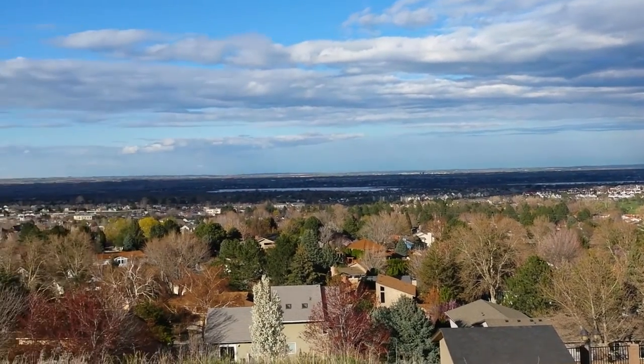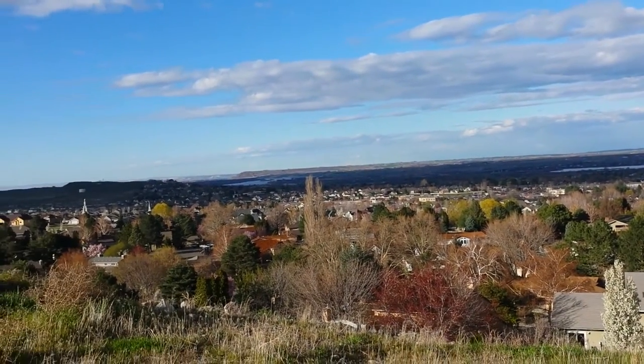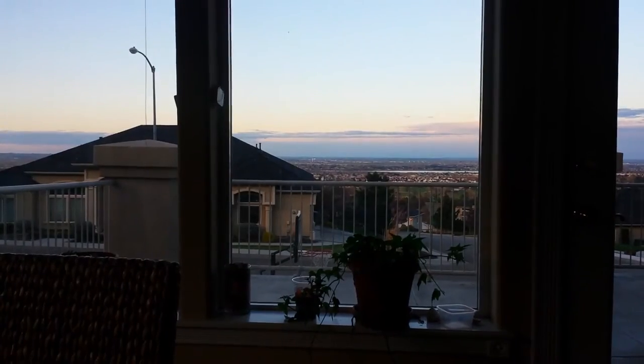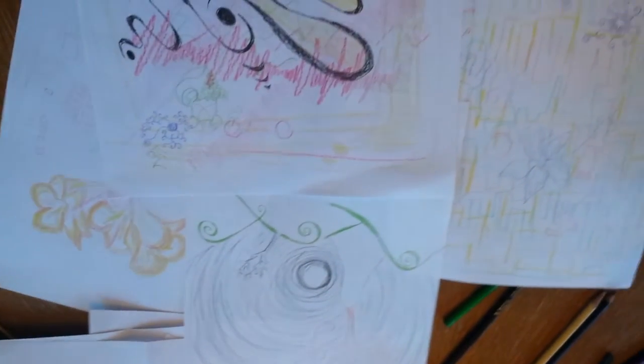You can see the river out there — that's the Columbia. And this is Kennewick over here, and I'm guessing that's Richland. I'm not quite sure what's where or how far out things are yet. I'm at my art lessons now. This is from the house that I do it, and there's just a few of the projects that we've been working on.